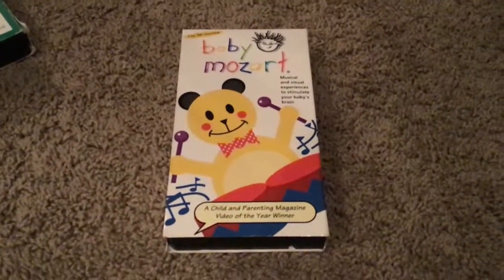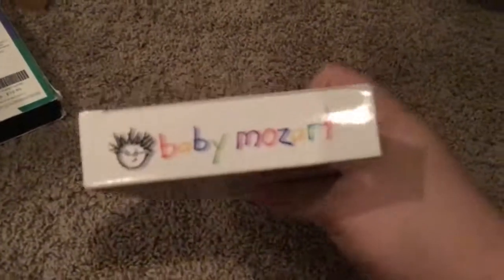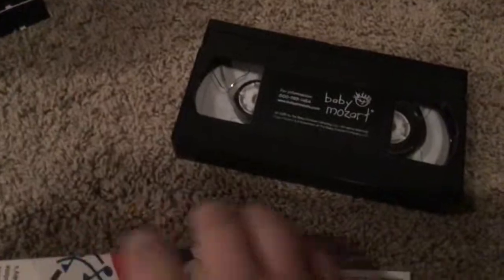Baby Mozart. Front, side, other side, top, back. And we have our tape and parent's guide.